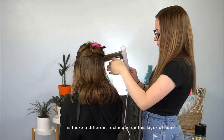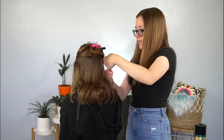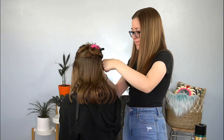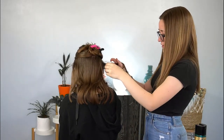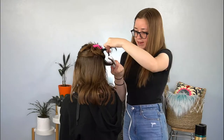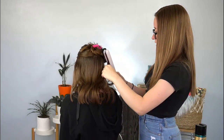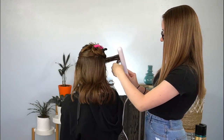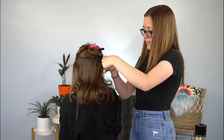On the bottom layer of the hair, I usually take the hair and turn the flat iron towards the head like this. But once I start getting up towards the top and the hair is longer, I'm going to take it more sideways and turn it in towards the head so that it curls away from the face. It's still the same technique.